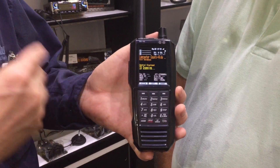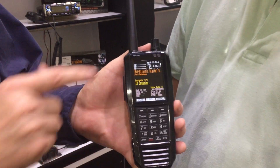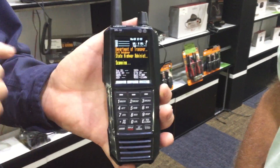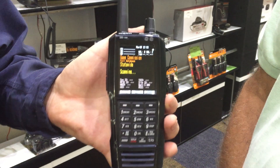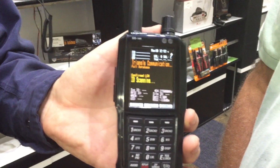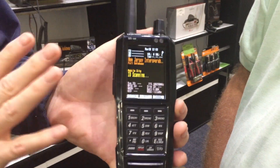So this has a color display — a lot of things are obviously changed. It's a color display and you can change the colors; you're not stuck with what they picked. It has a lot of information in the display, and all of that you can change. You can put the things that you want to see — the talk group ID, the frequency. If you want to see it, you can put it on there.